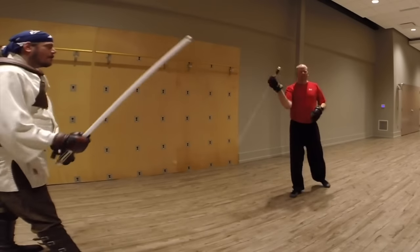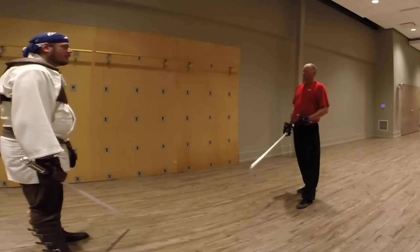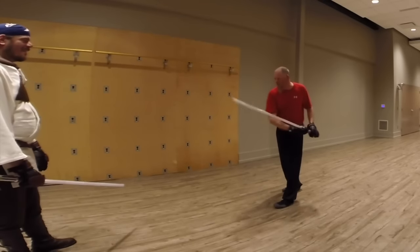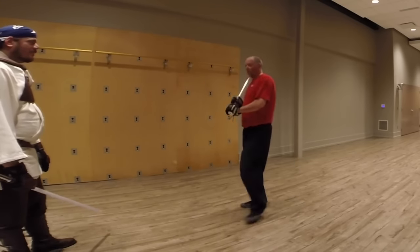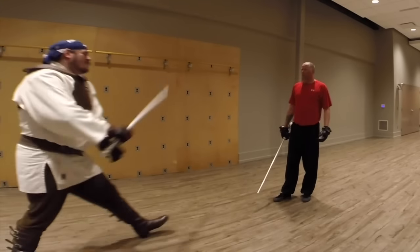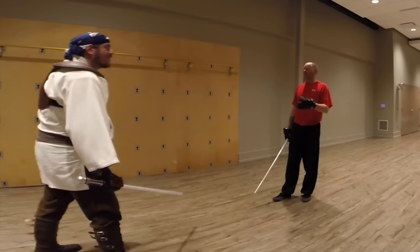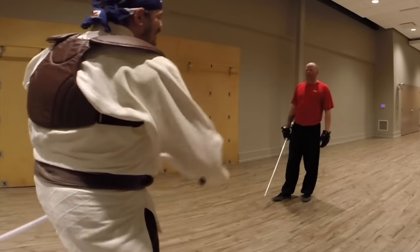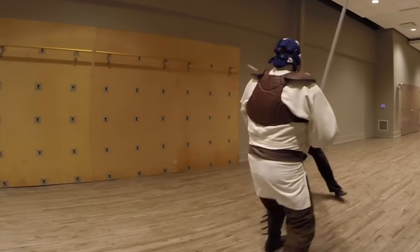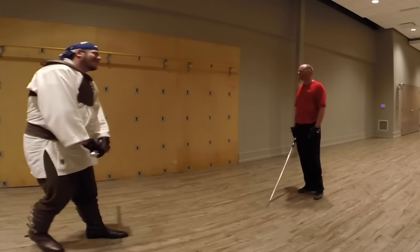Don't worry about looking cool. That's great for looks, but if you get into that habit and don't know what you're doing, you're essentially swinging at people where your blade doesn't even come near them. See how my blade doesn't even come near him? It's great for the movies - that's exactly what they do - but you have the benefit of a camera angle there. It does not work in reality.